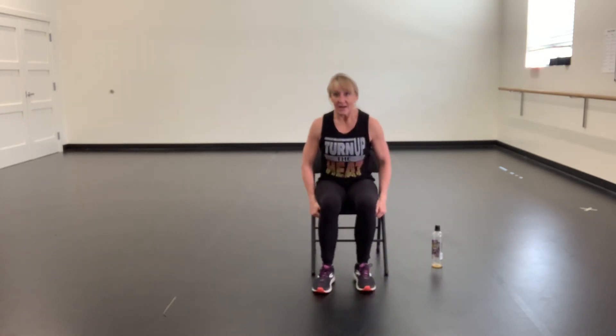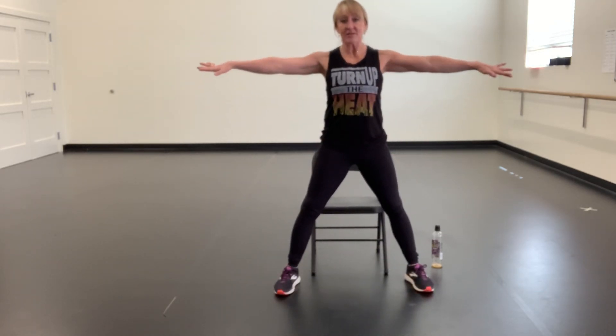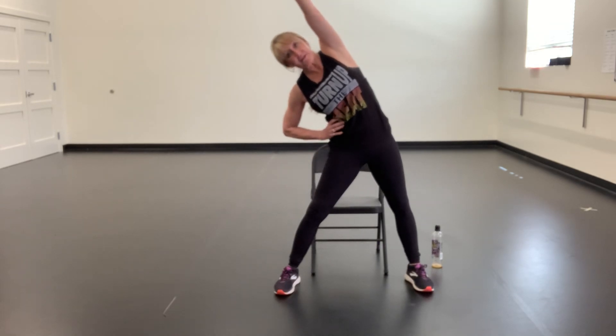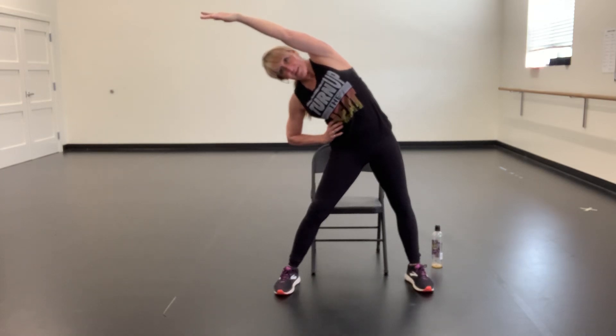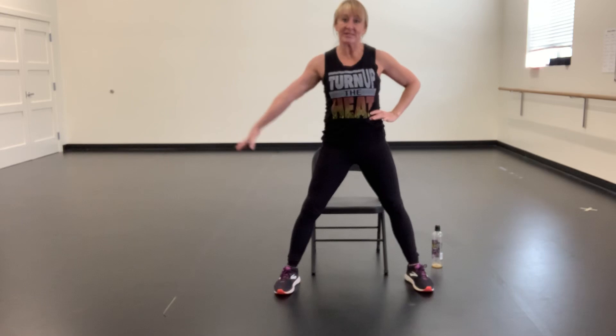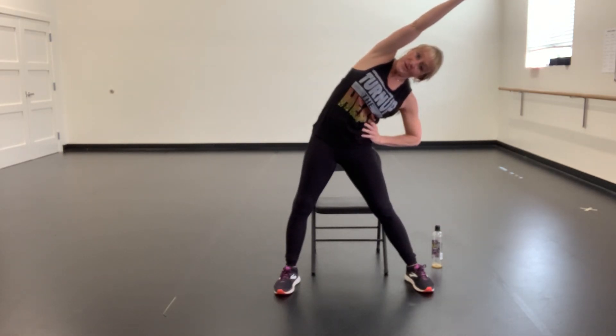From your chair, go ahead and stand up, separate your legs, reach your arms out. You're going to take a tilt to the side — keep this left hand on your hip, reach right over your head. Good and then up, hip, reach your left arm down all the way over, hold.